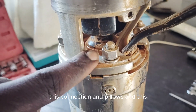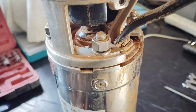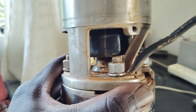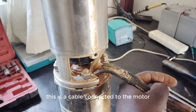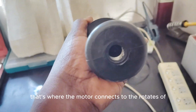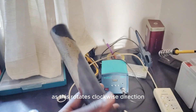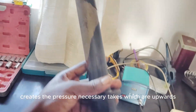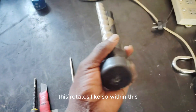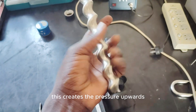This connection right here connects to the impellers, and this is the rotor of the motor itself — this is where they are connected. This is the cable connected to the motor. This is how the rotor looks — that's where the motor connects to the rotor. As this rotates in the clockwise direction, it creates the pressure necessary and takes water upwards and out.